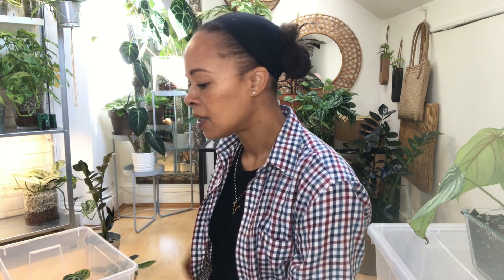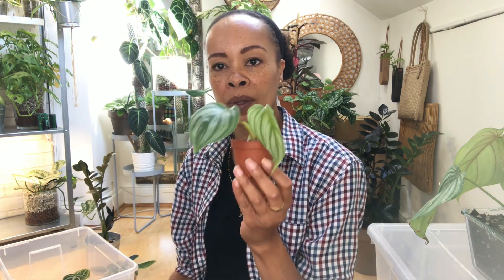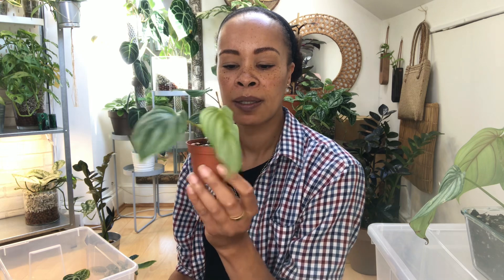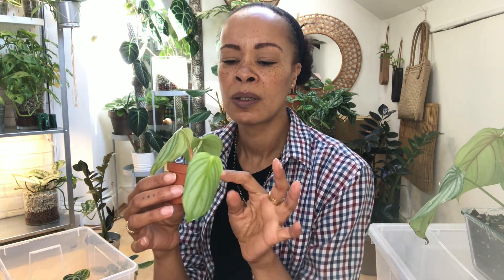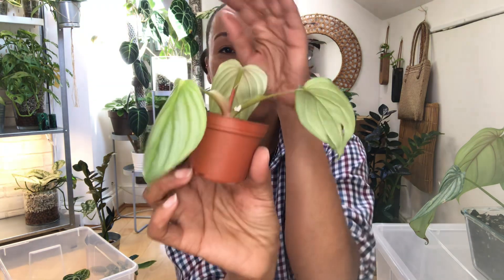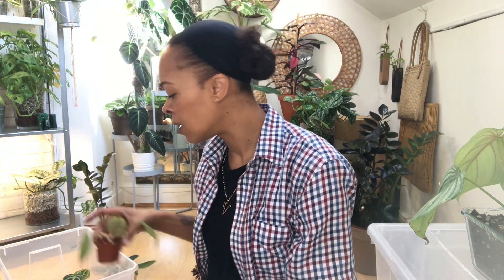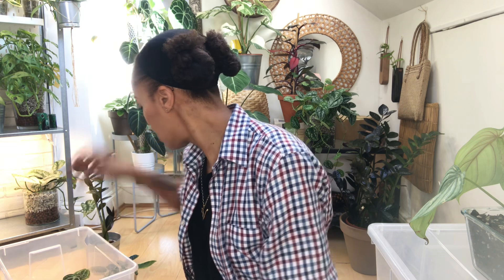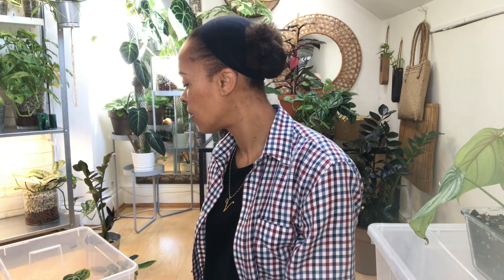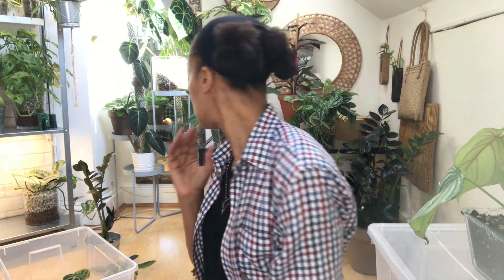I've got one pastazanum here that's the smallest of them - it looks a bit droopy but apparently is happy because there's a new leaf coming.